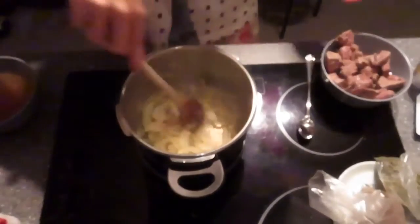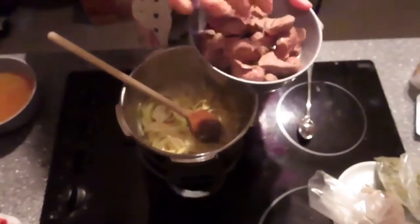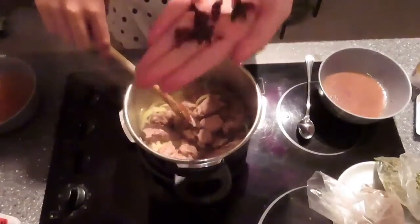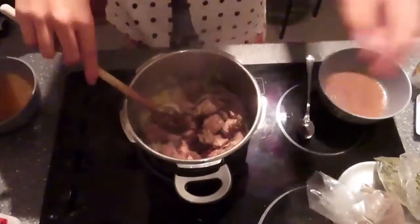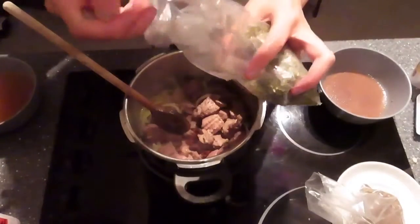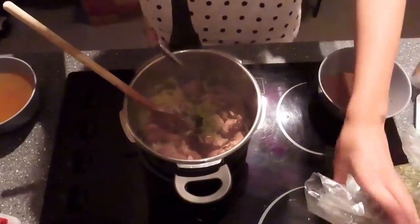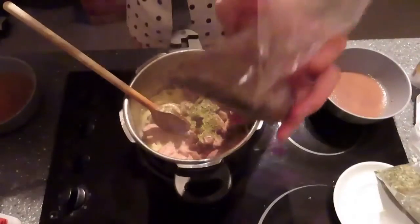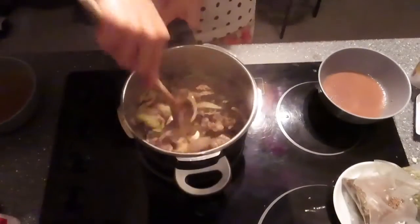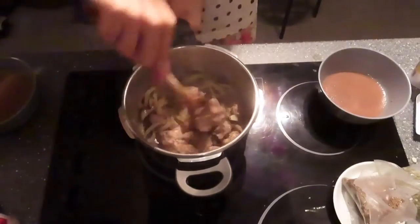The onion is almost done, I'm going to put all the meat in now. You can add some spices — I forgot the names, but one is thyme and another one I also forgot. You can see the meat and onion together now.